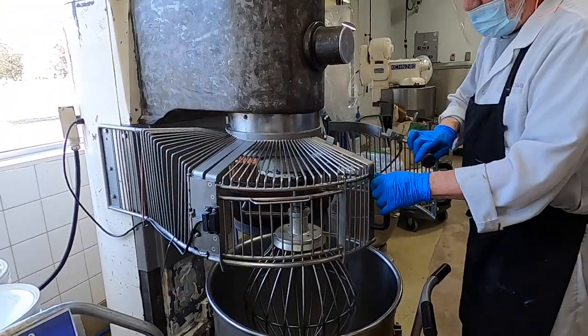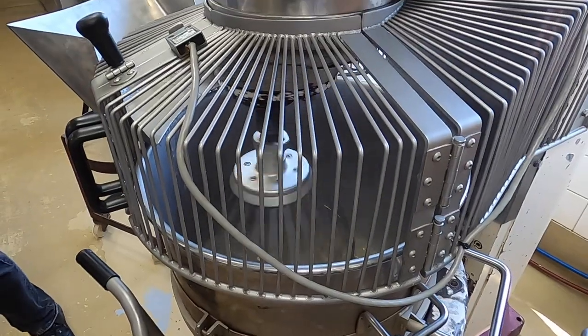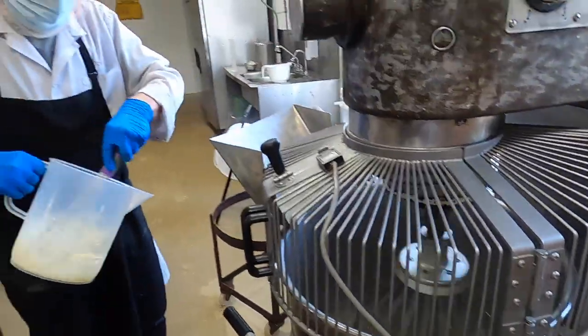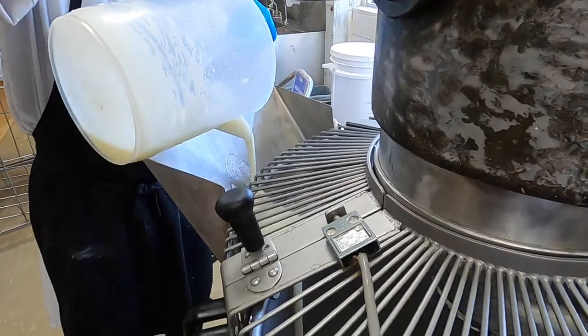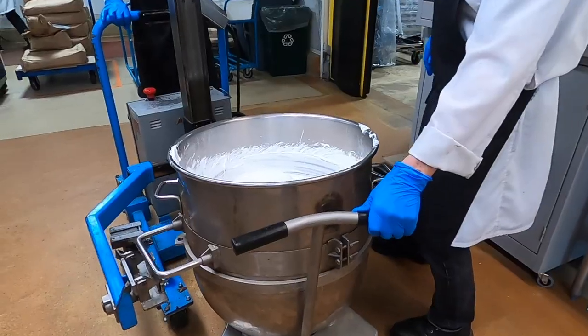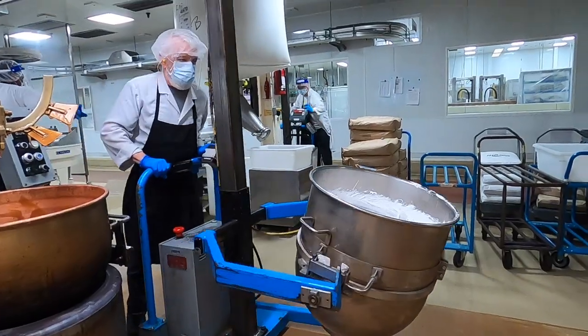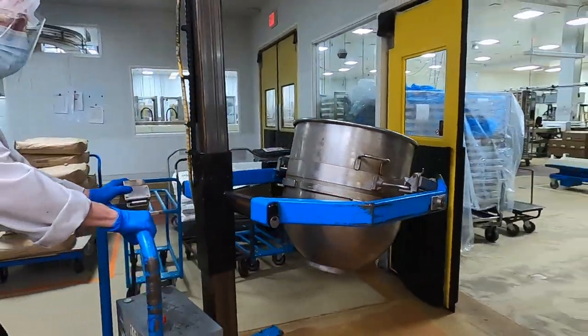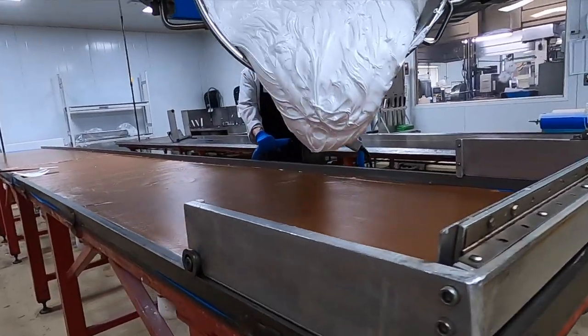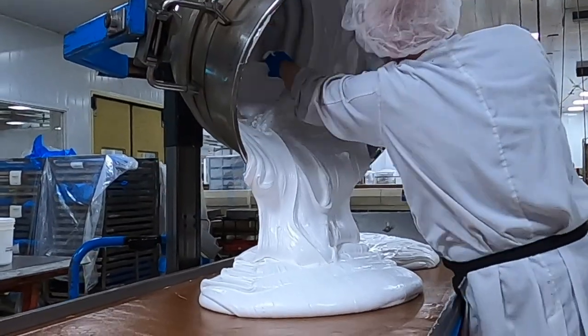Purdy's does an amazing job of ensuring that people all across the company are educated in chocolate. That means the kitchen team is equipped with frequent lessons on why they do what they do — for example, learning the theories behind the processes themselves, and not just simply getting the work done. That's what I love about the world of chocolate; it can be explored in so many ways. And trust me, Purdy's is that place where your mind is just being opened to so many possibilities.